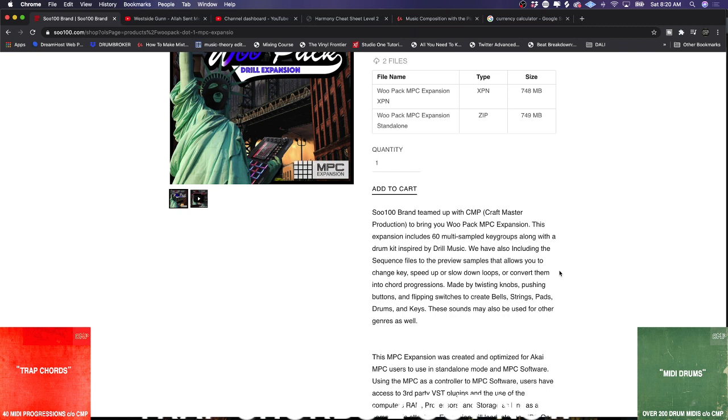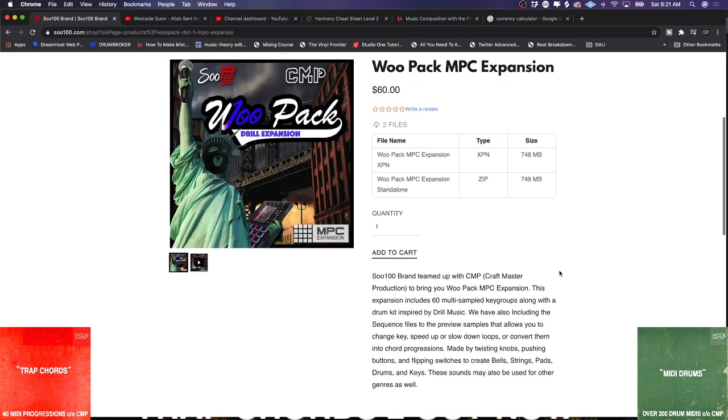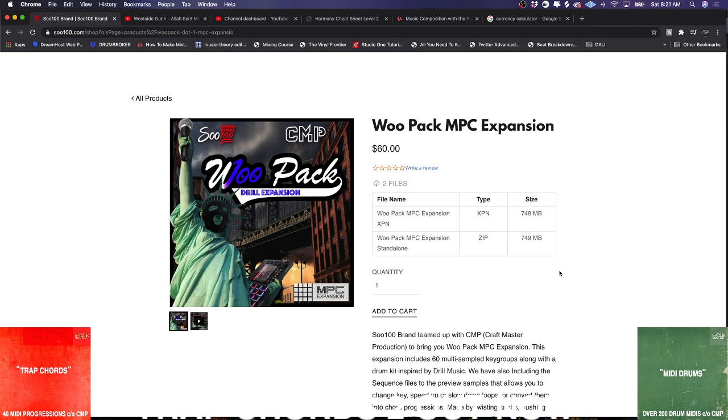The best thing about his expansions is they run in a way that does not destroy your RAM. You can use 10 tracks of 10 different instruments and it will not slow down the project. For you guys working standalone, this is huge. Check out So100 — that's S-O-one-hundred with two O's — dot com. But let's get into the tutorial right now.